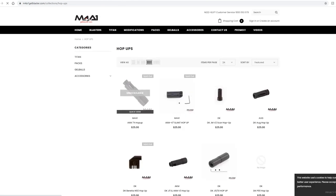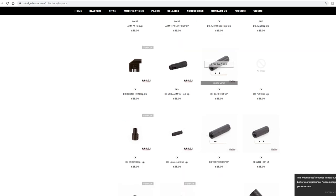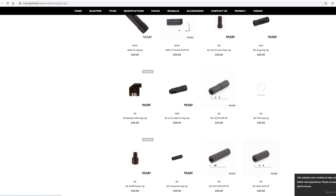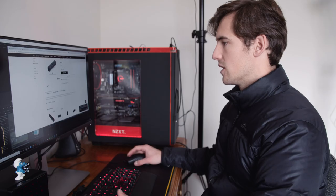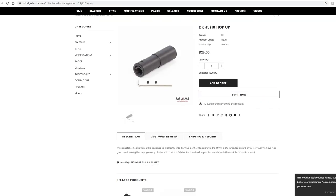I've also gone to the hop-up section on M4A1 and they've got a few different hop-ups. If you're not going to modify your blaster, just go for a hop-up that says it fits yours. There's one here for $25 — it is a nylon one. A metal one would be better especially if you're going for higher FPS, but this nylon one will be fine for a stock blaster. As you can see, it fits a Jinming J9 or J10.